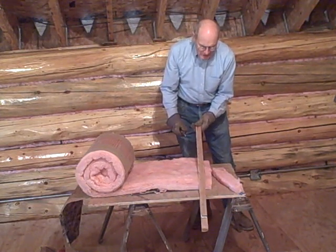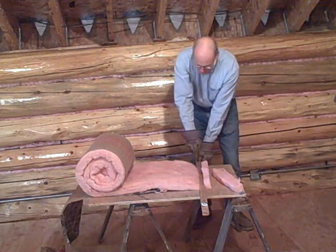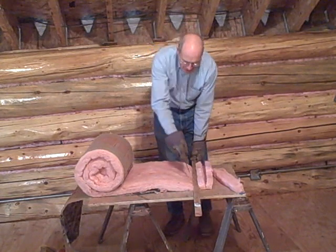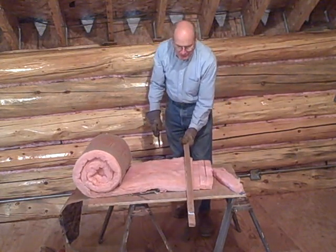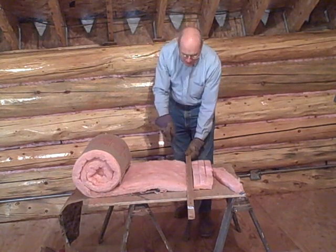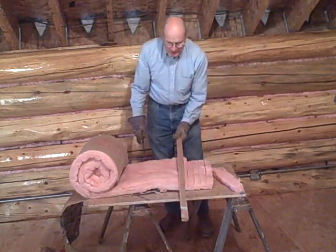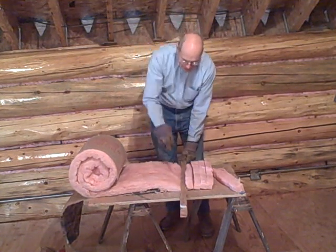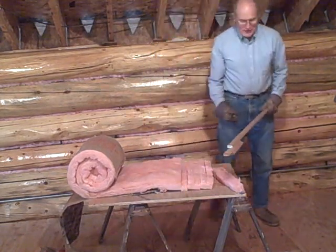One trick is this piece of plywood that I'm using for a tabletop — the grain is running in the same direction I'm cutting. That makes it work a lot better because the blade will get right down into the wood and make sure it cuts all the way through the fiberglass. If you're cutting cross-grain, it would be bouncing around a little bit and not always cut straight through.